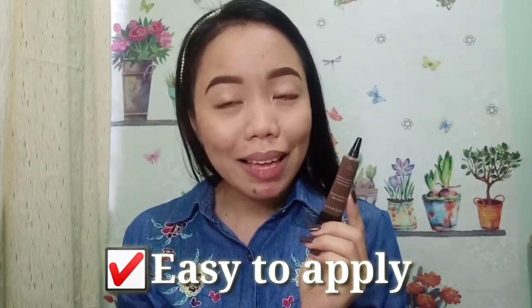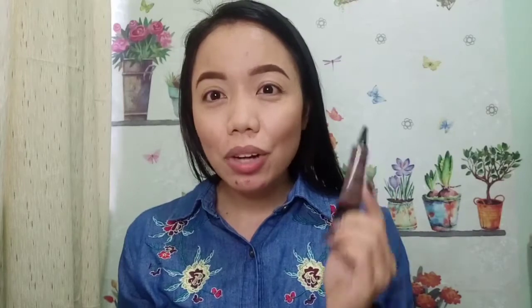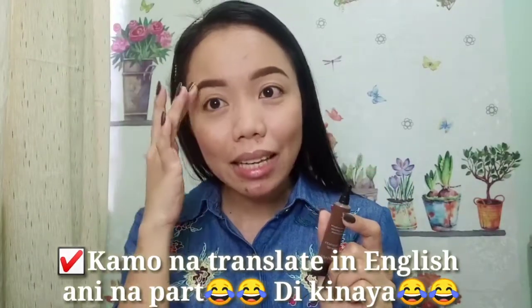My thoughts about this brow gel: it's very easy to apply and it doesn't dry immediately, so you still have time to really apply and shape your brows. At the same time, it doesn't harden the hair too much, so you can still brush your brows using any brush.